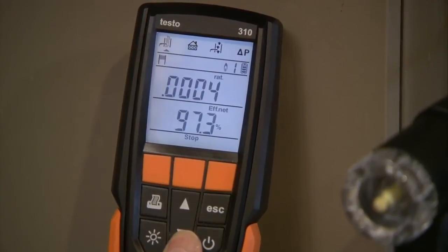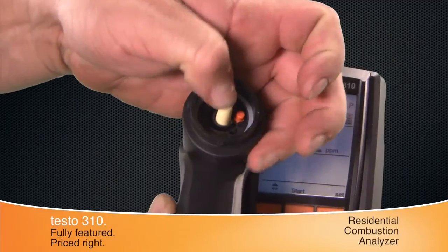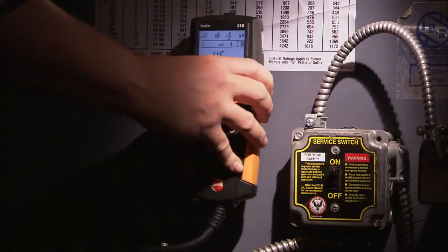The 310 can work all day on a single charge. The gas path and sensors are protected by the easy-to-replace probe filter. The powerful magnets on the 310's housing allow for easy, hands-free operation.